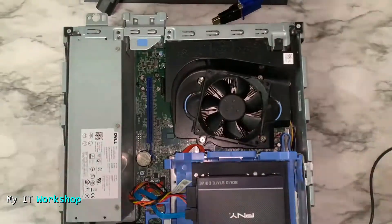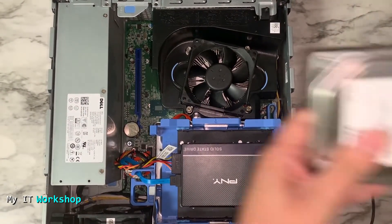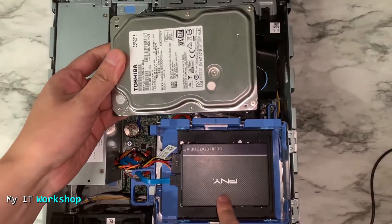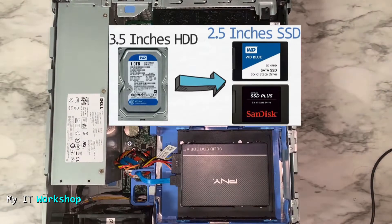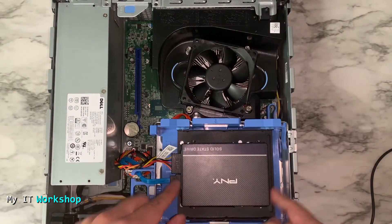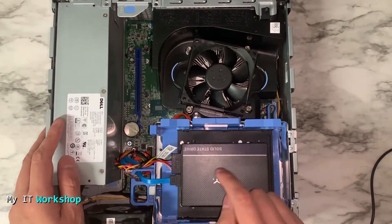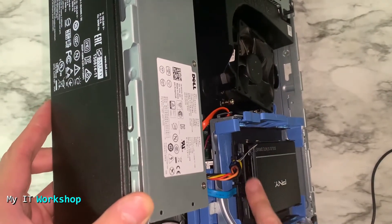I'm going to open the case — very simple on these models — and this is how it looks inside. I replaced the classic 3.5-inch mechanical hard drive with two SSDs. I've done a video on how to do that, so if you're interested you can click on the top right of the screen. I have two SSDs here — one has Windows 10 and the other is empty.